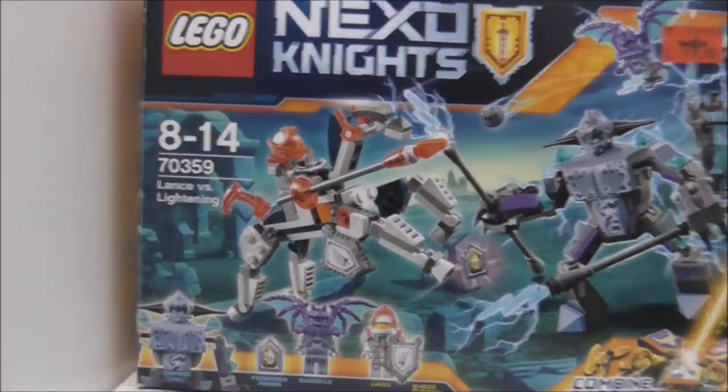Hey guys, welcome to R2 and today we review the LEGO Nexo Knights Lance vs. Lightning. This is the box here.